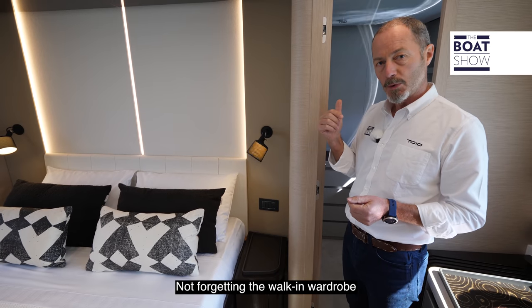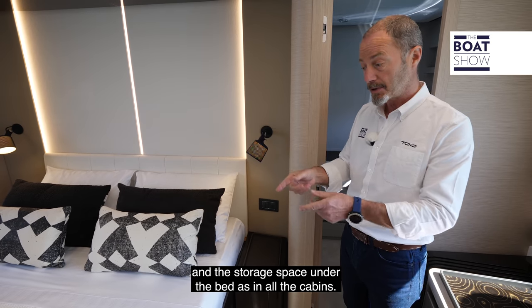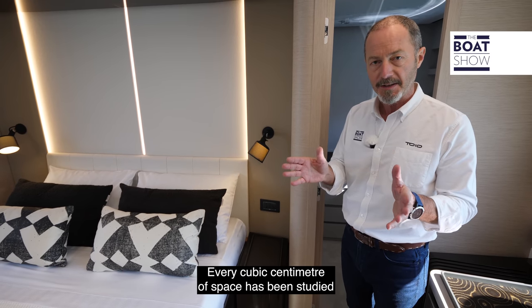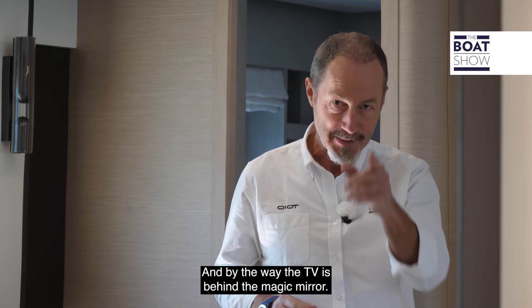Not forgetting the walk-in wardrobe — and it's a real walk-in wardrobe — and the storage space under the bed, as in all the cabins. Every cubic centimetre of space has been studied and used intelligently. And by the way, the TV is behind the magic mirror.